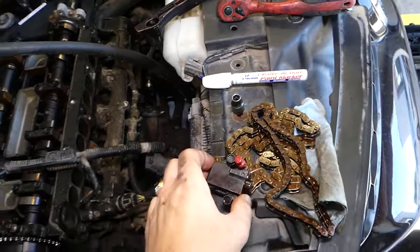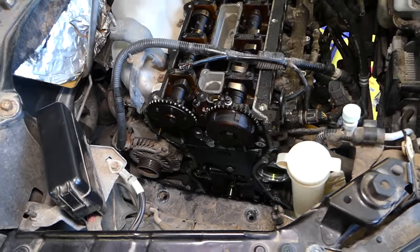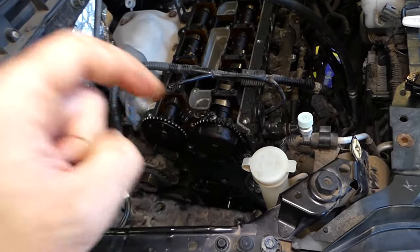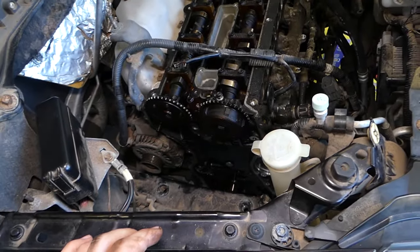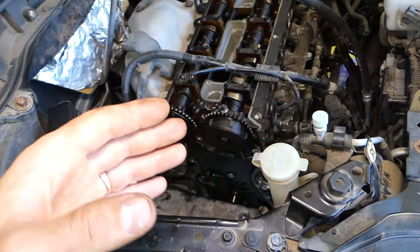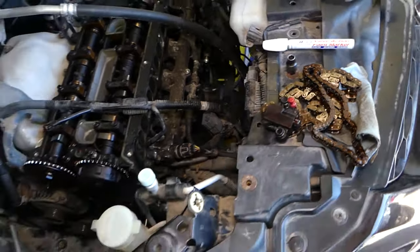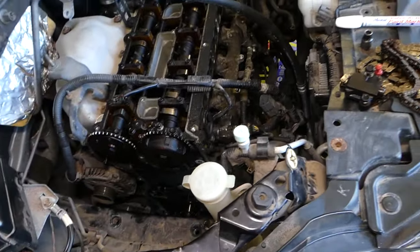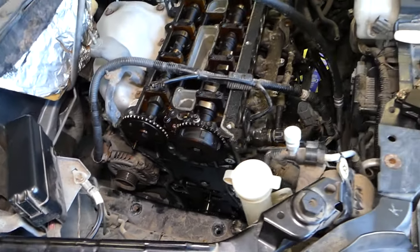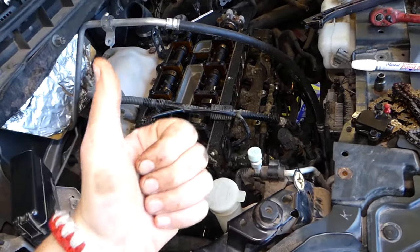This is part one - the timing chain removal video is complete. Check the channel for part two: the timing chain replacement and installation video. The link is in the description below, along with all products, tools, and the new chain kit we use. Please subscribe, and we'll see you next time.